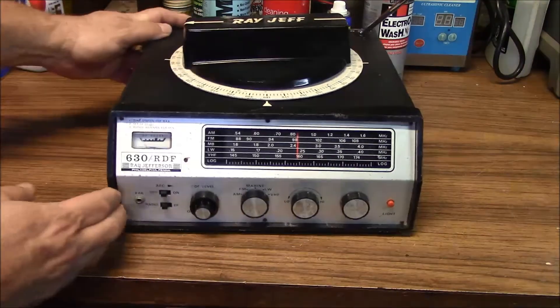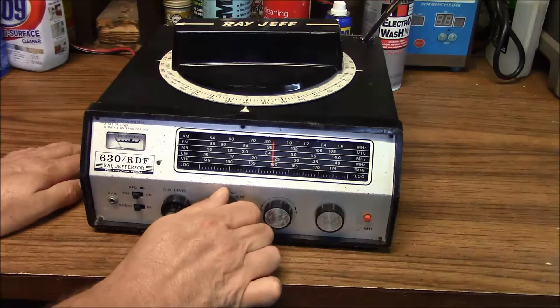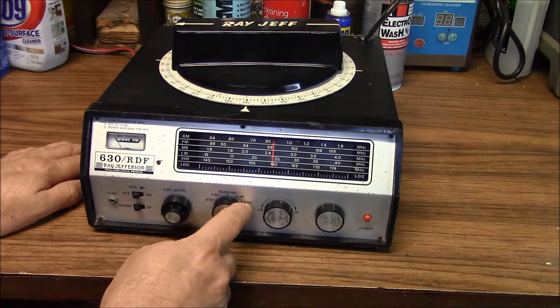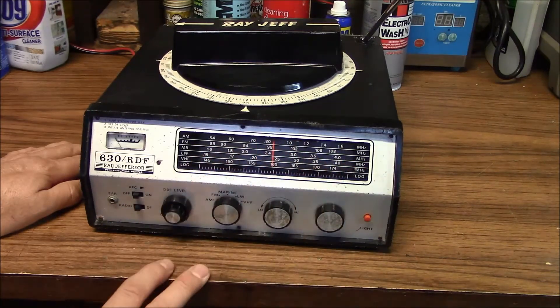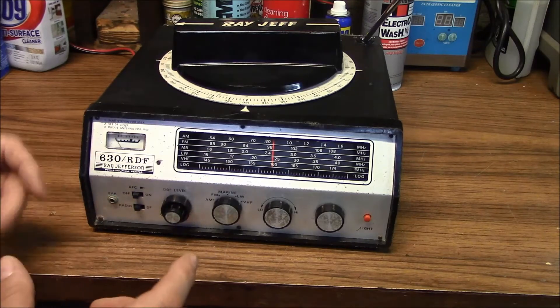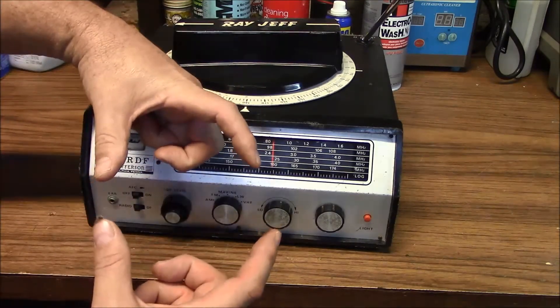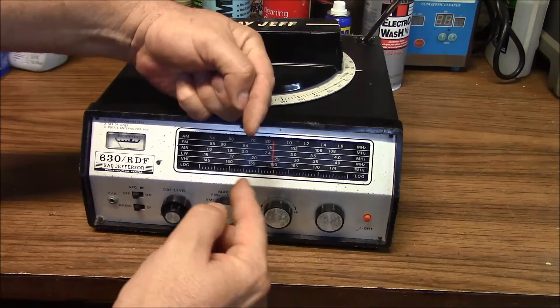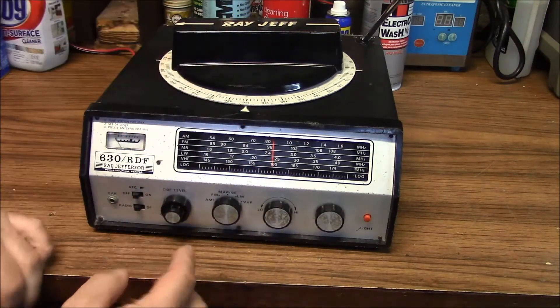It would power up, but the selector knob for the band selector was inoperable. It was stuck on the VHF side, so about the only thing I could get was a weather channel. When I took it apart, there are two sliders that sit parallel with one another inside, and it uses a gear that interfaces those to move the switch back and forth.